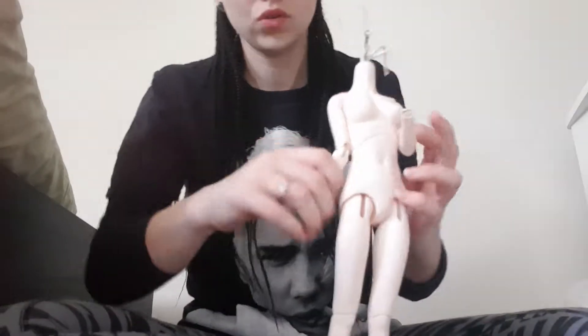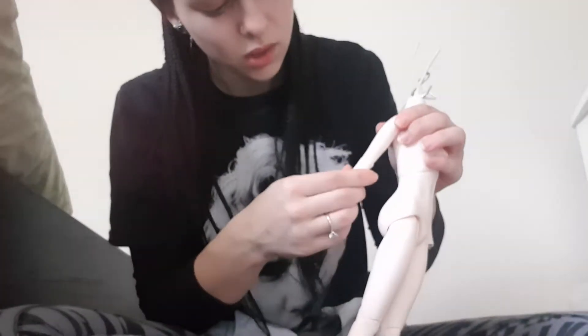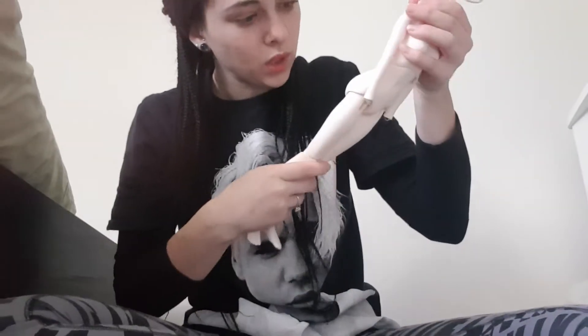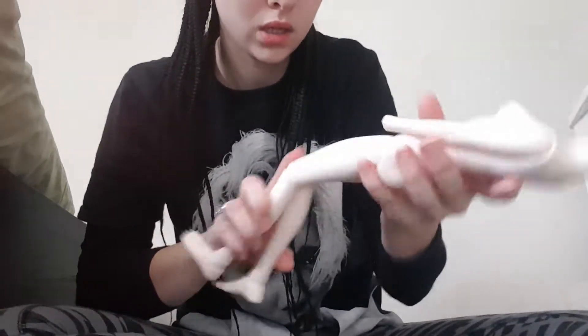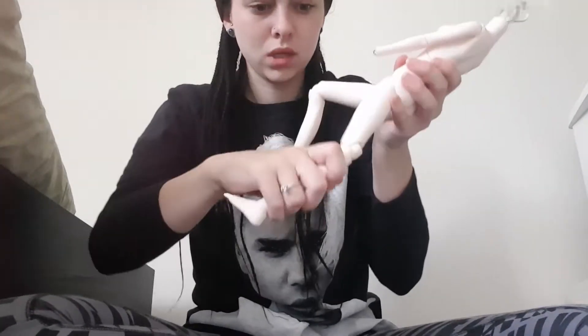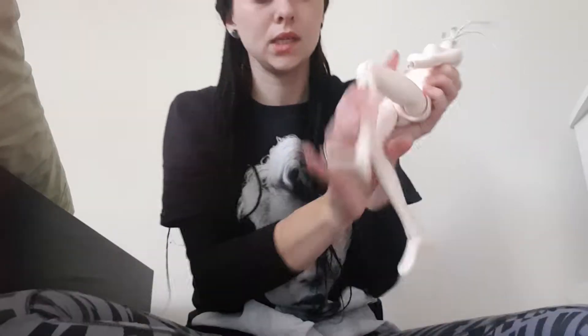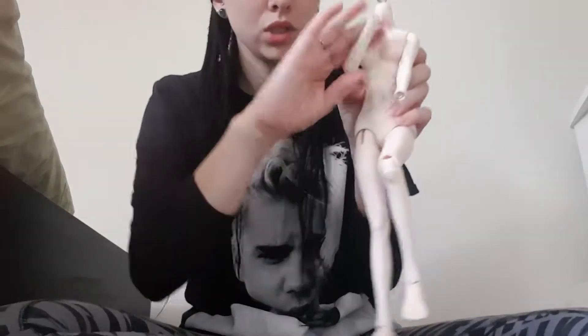I haven't had this single jointed body before, but we'll see how we go with it. It looks pretty good, it's really neat. There are no marks or anything on the body. But you see the knees — they're constantly kicking. Oh, she stands up! Oh, there she goes again.